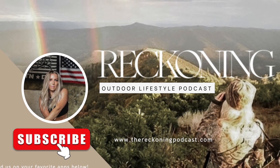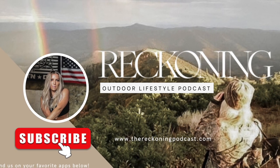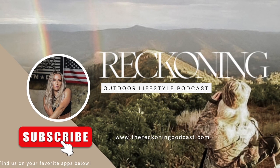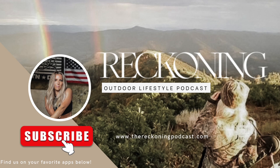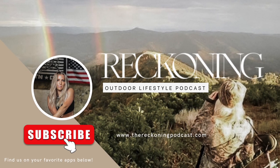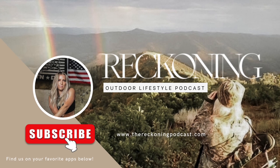Welcome to the Reckoning Podcast, where we stoke a campfire, gather around, and have real life conversations with old friends, new friends, professionals, and just shoot the shit — reckoning all things from hunting, outdoors, beauty, entrepreneurship, relationships, life, and more. It's all just a reckoning.